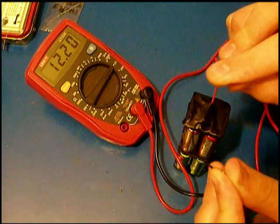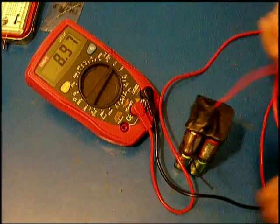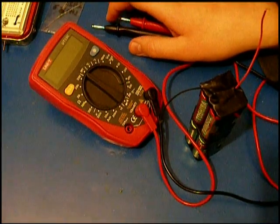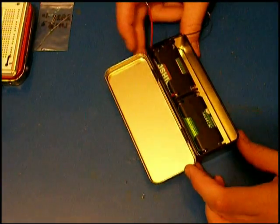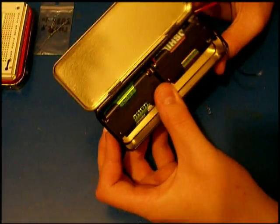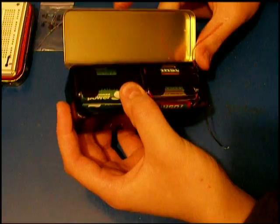As you can see it is 12.20 volts, which is enough. Now you can see that I have inserted these batteries inside the case, and you can see it is a pretty nice fit.